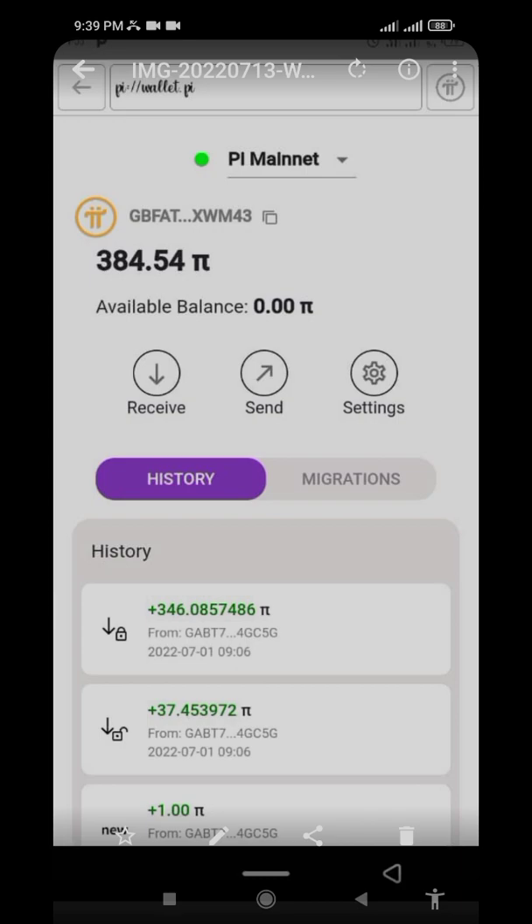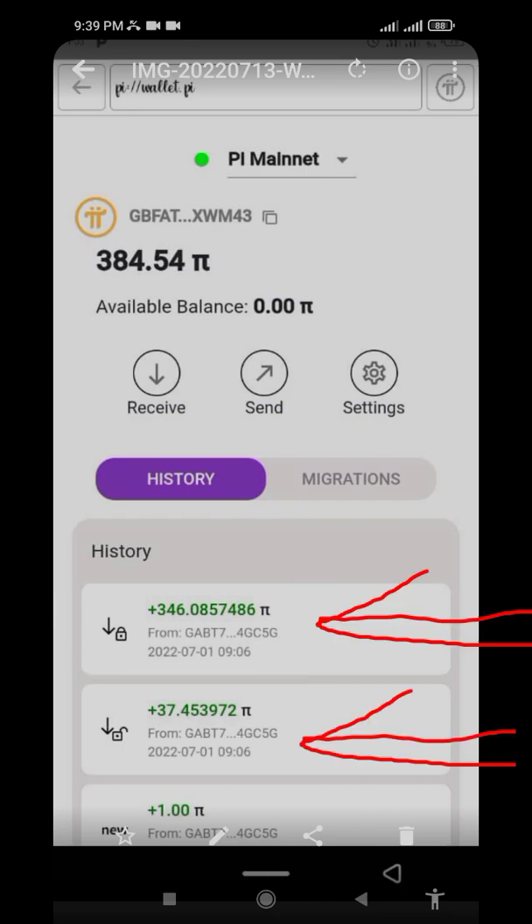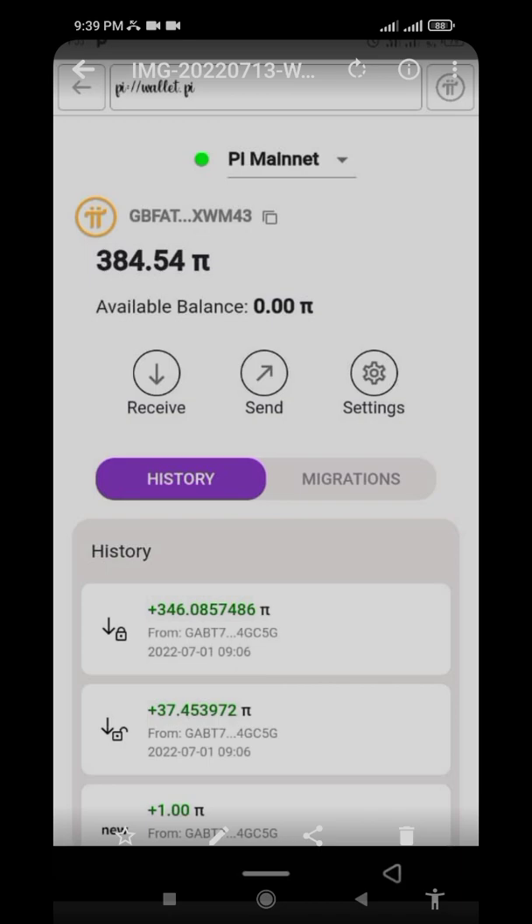After that wait, your coin will drop. As you can see with this person here, it gets split into two sections — the locked one and the unlocked one. The locked one is the amount you locked up inside Pi Hub.